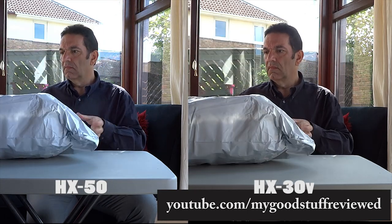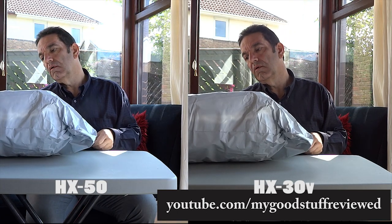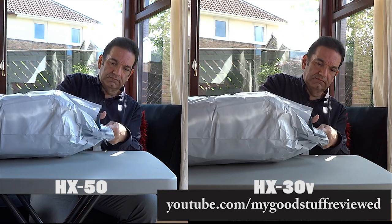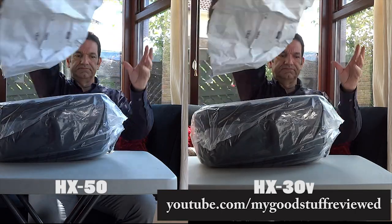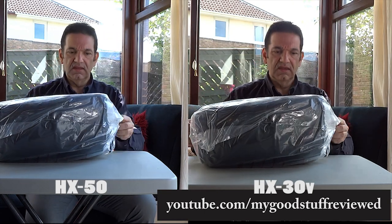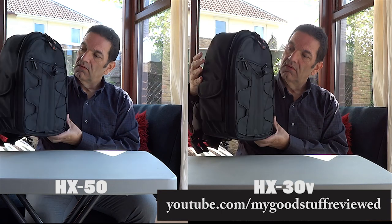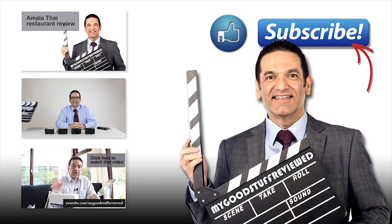I'm going to have to do more testing on this to find out exactly what the limitations are. Right now this has left me completely confused, because my initial response was that the 50 wasn't really a good upgrade, and yet I'm seeing something different now in daylight. It may be a function of the amount of light, or it may be that there's some fault with the camera. I'll keep finding out and let you know as soon as I can, but overall I'm left with no conclusions I can give you at this stage. Thanks for watching.